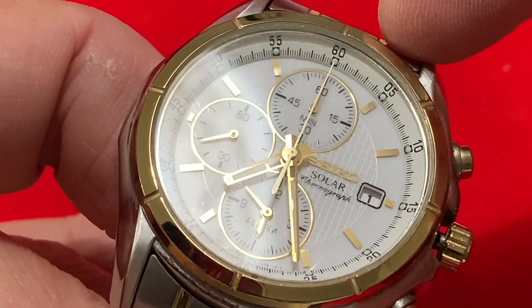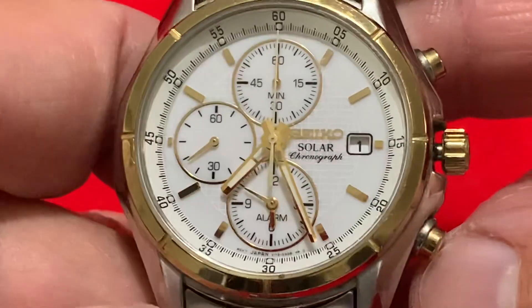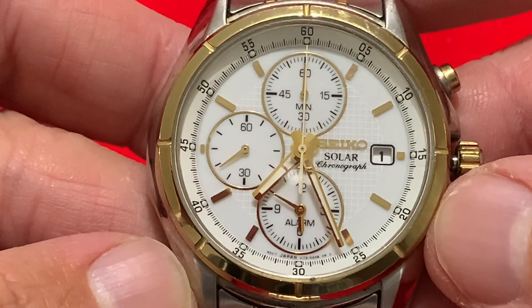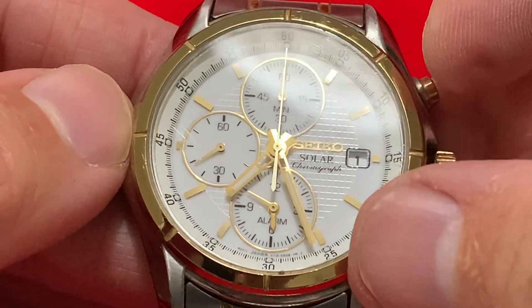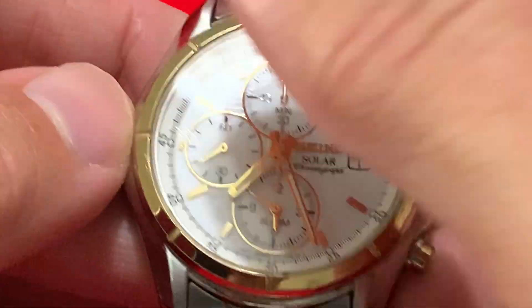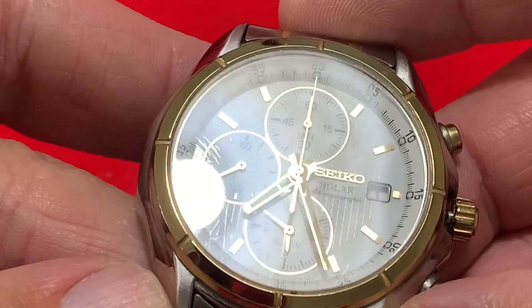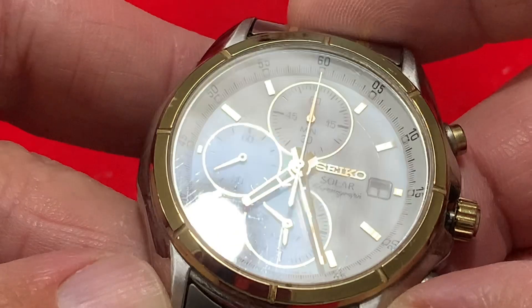One, two, three, four, five, six, seven, eight markers - six... actually I'd recount that, so it's got eight. This has got hardened crystal on it as well. Look at that - that's not too bad considering where it's been and the life it had probably led with my wife.